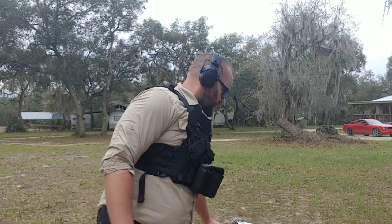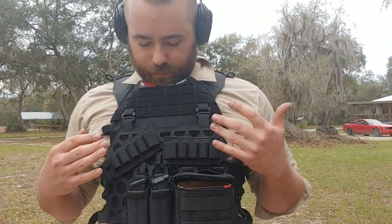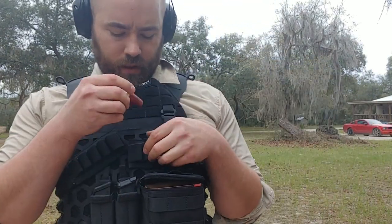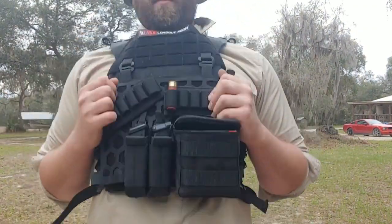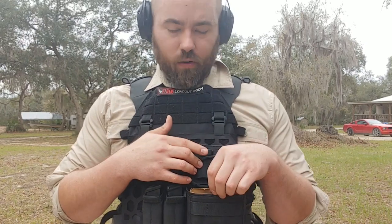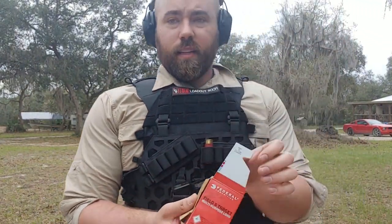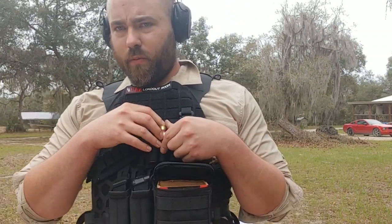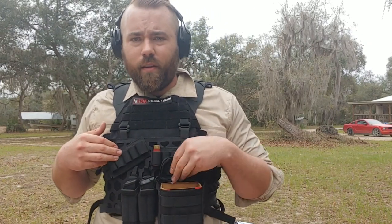I really kind of like this setup — I'm digging it quite a bit. This elastic is pretty strong but still has enough give to get rounds out. It doesn't seem like it's budged, so I'll take it. This pouch is really cool; I really like the idea that it gives you a way to carry that extra 25 rounds right on your vest.